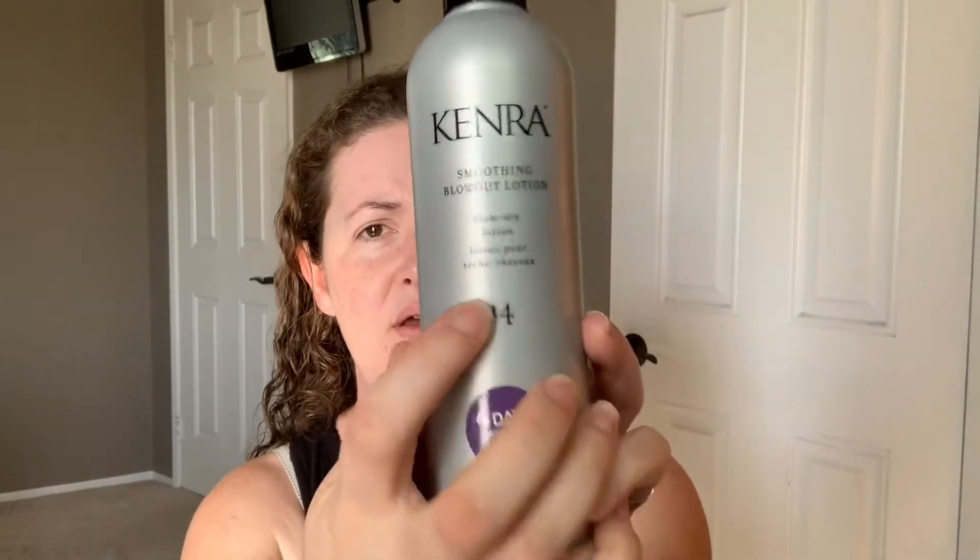It's called the Smoothie Blowout Lotion. It promises four days without frizz. My hair is really, really frizzy, so four days is like a dream. I did two pumps.